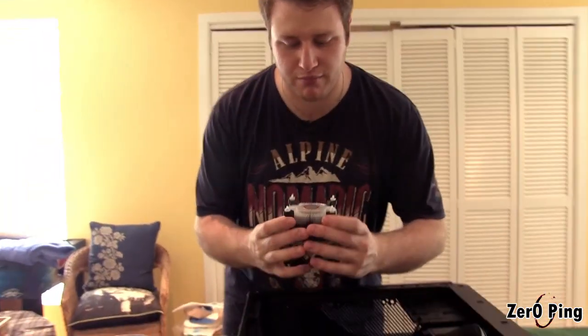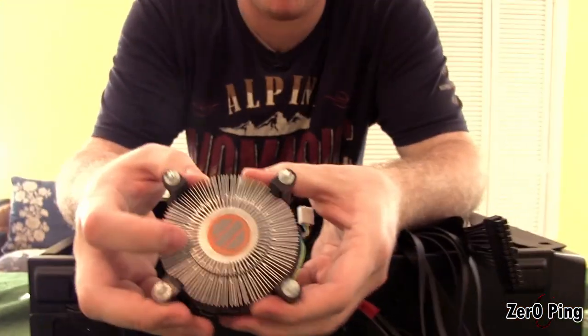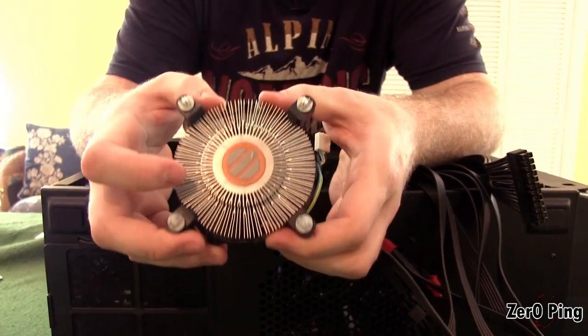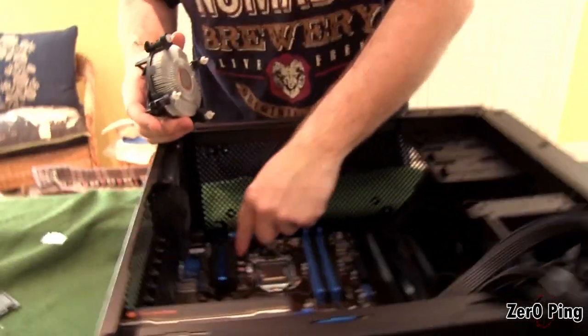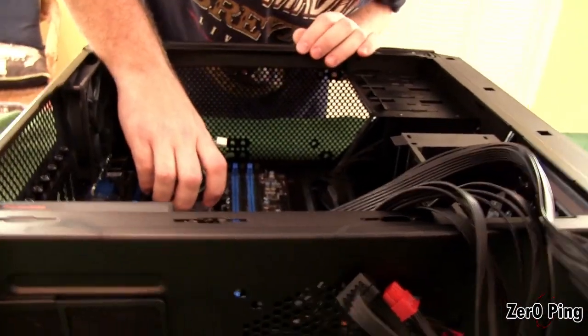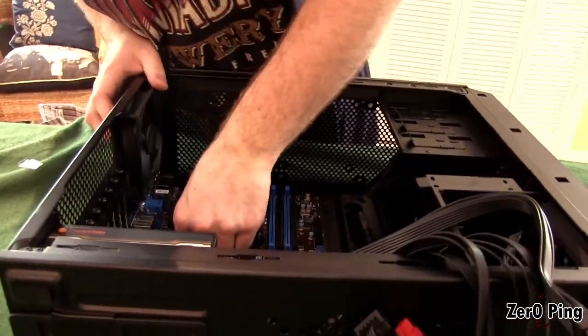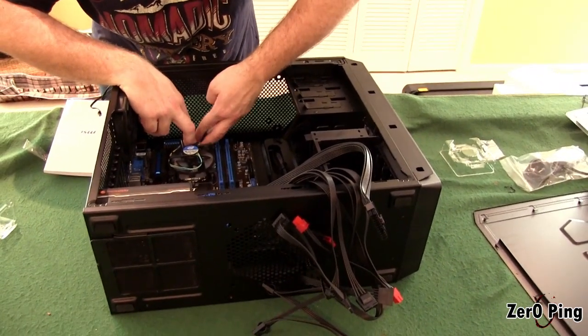When you buy a CPU like an i7, you're going to get a fan for it, and it's going to have thermal paste already on there. If for some reason you don't have thermal paste, don't stick it on the CPU — you're not going to get proper conduction and you're just going to burn the thing out. You've got four little holes here, marry them up and pop them in. At the top end of our motherboard we have one that actually says CPU fan.